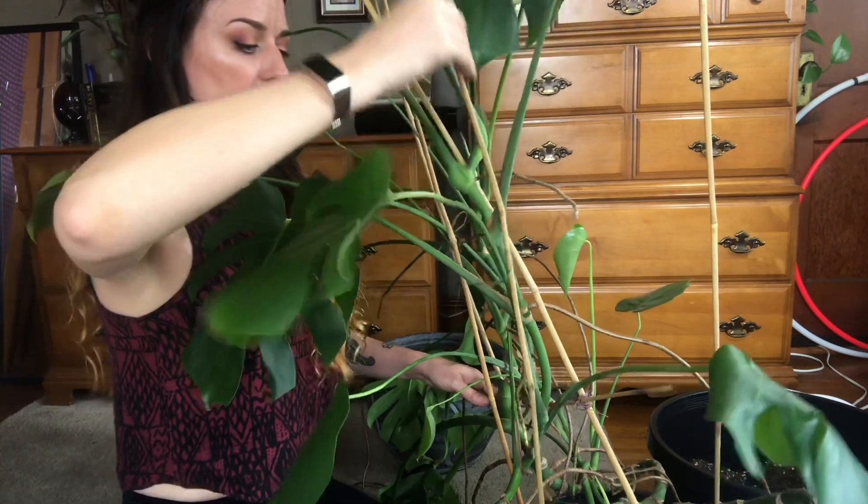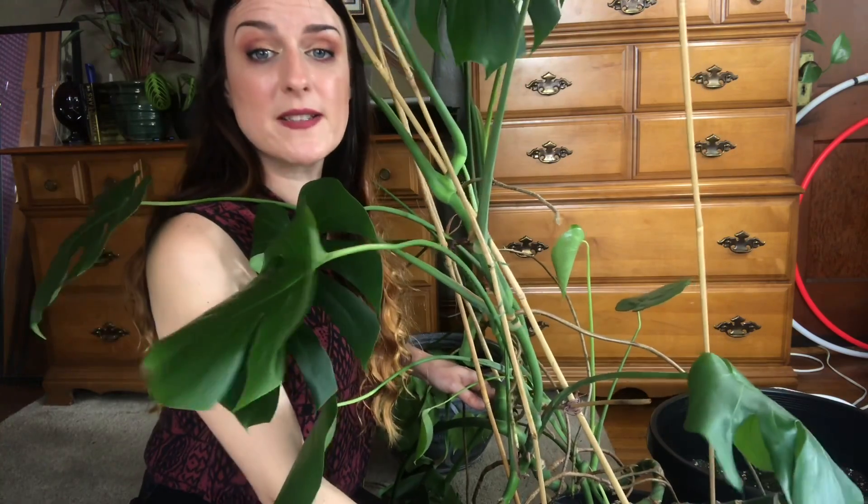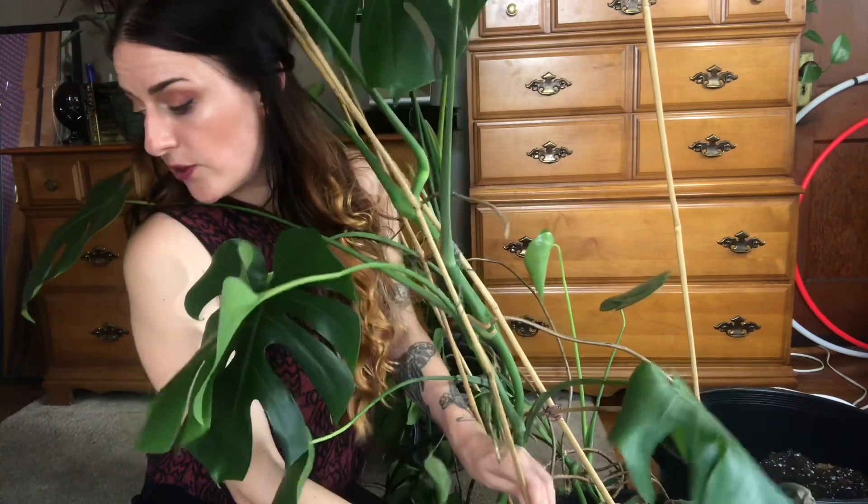My past self put a whole bunch of bamboo sticks in here and just went crazy tying strings to them. So this is going to be really fun, but it's fine because I have a lot of questions to answer.